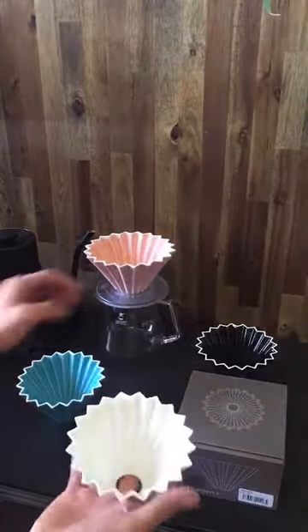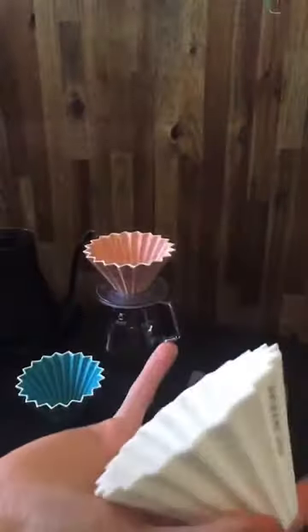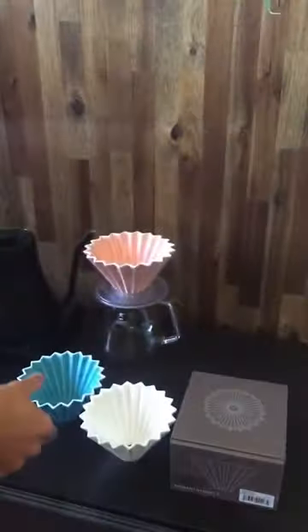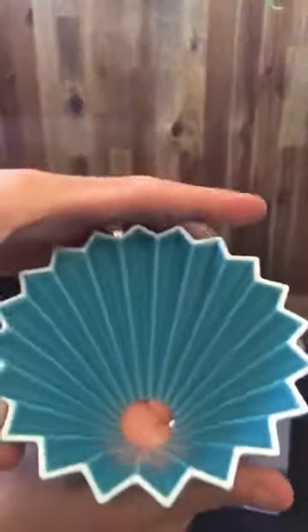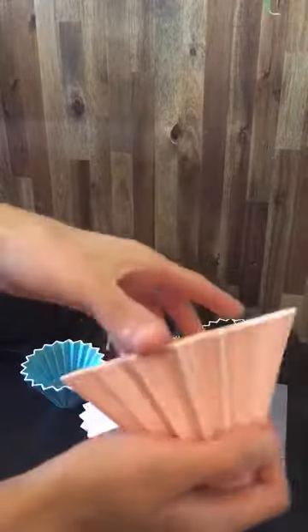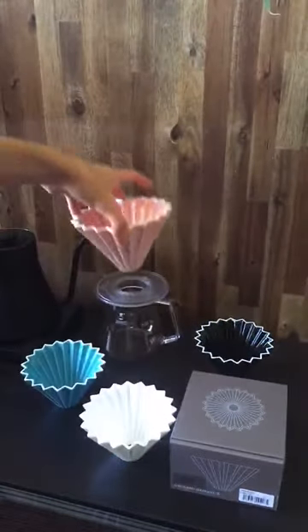I've got four colors with me. I've got the white — all of these are glossy and they've got the branding on them. I've got the black. These are Minoyaki porcelain, so it's a very lightweight ceramic with the Origami dripper logo. I've also got the turquoise color with the white around the edge, and the pink color, which is also glossy.